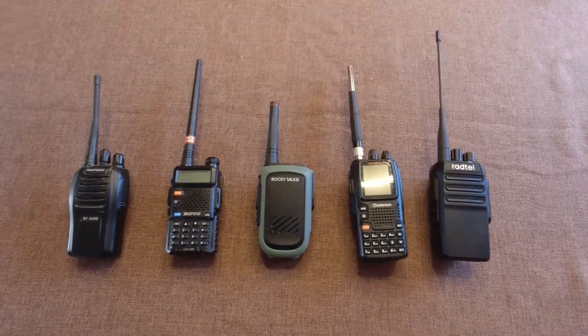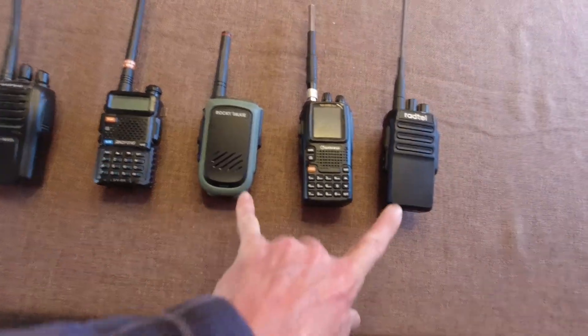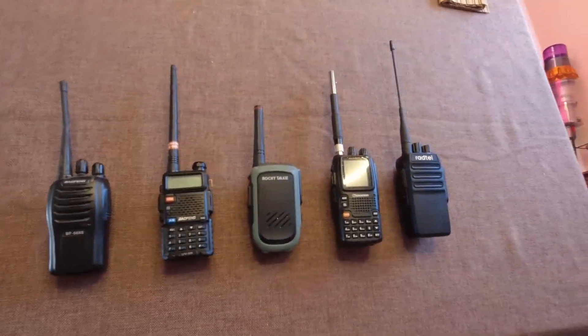I'm going to do a battery life on standby test for these five GMRS radios. Only these two are true GMRS radios. This is a ham, that's a ham, that's a business radio, but I'm using them all on GMRS.